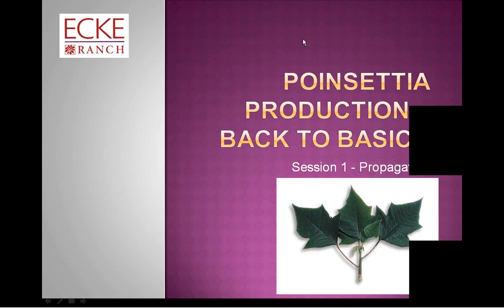Hello everyone and welcome to our program on poinsettia propagation today. This is the first in a series of three presentations we'll be doing this summer. The second will be in late July and will cover pinch, transplant, and flower initiation. We'll follow up in September on finishing.